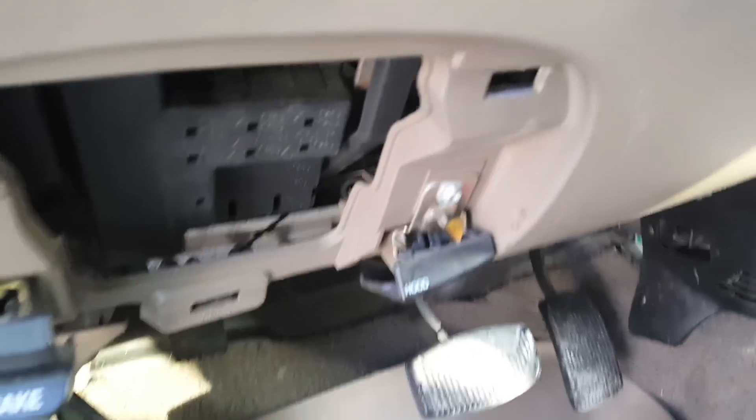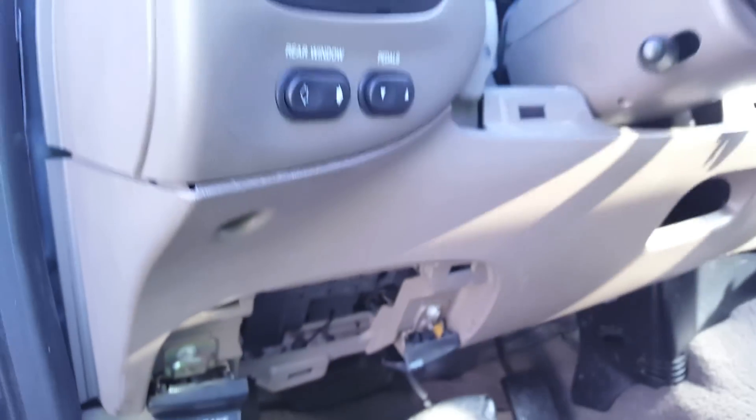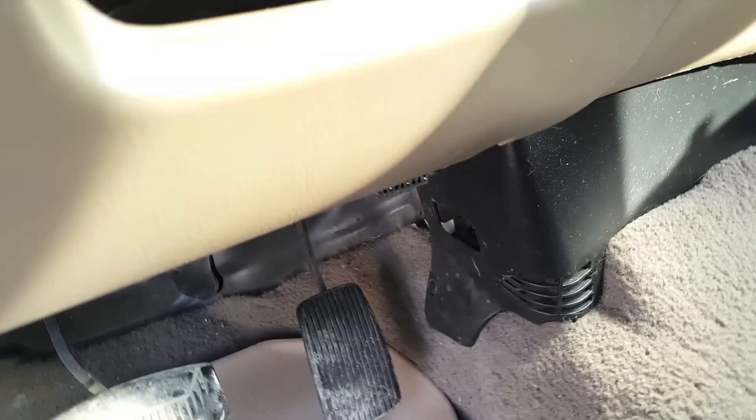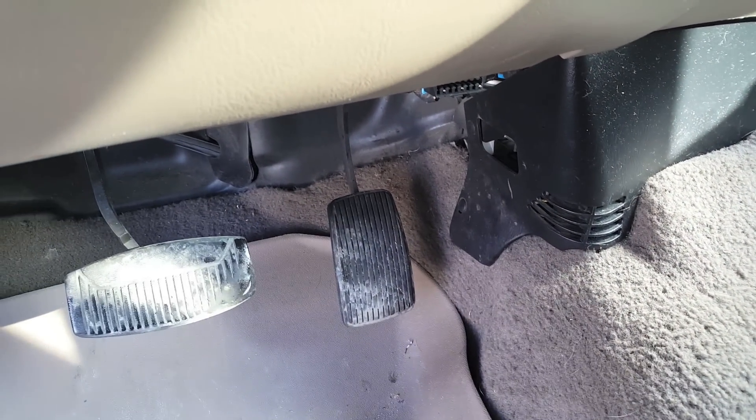Flashers are in. Buzzing is gone. I just got one bolt holding the piece of the dash on right now, just to make sure it was okay. Signals are working. Oh no! Listen to that — it's back again. Did you hear that? It came back.